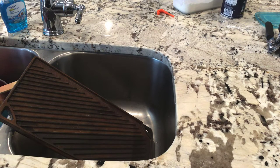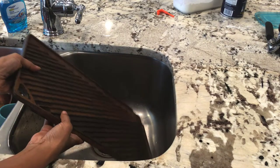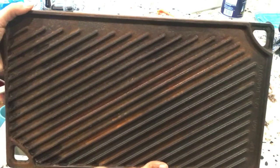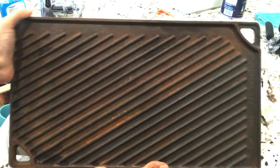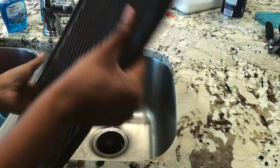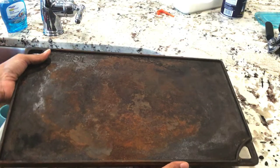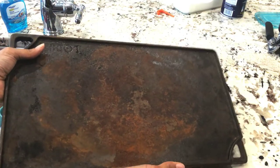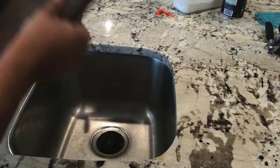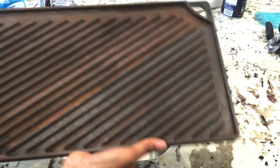Welcome to A Great Cooker. I'm Sophronia. Let me share with you a secret — I have woefully neglected my cast iron grill slash griddle. Let me show you the other side. Isn't that a mess? Now that I've moved into a house where I have a gas stove, I want to get this all cleaned up and treated and keep it on the back of my stove so that I can actually start using it.